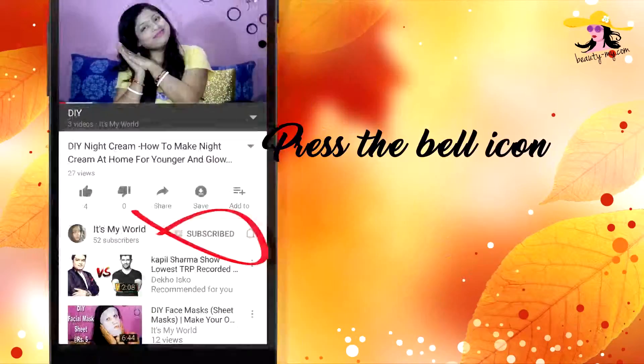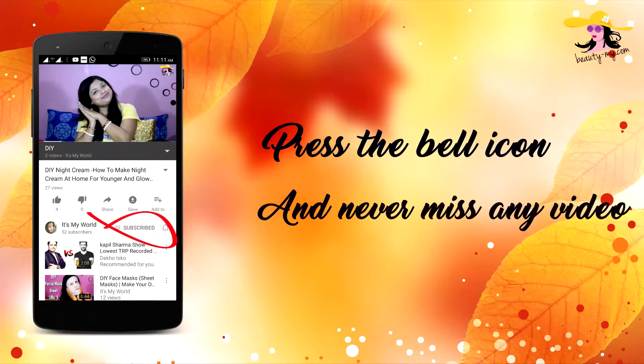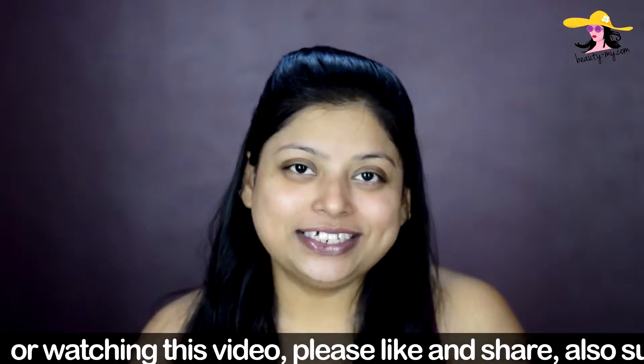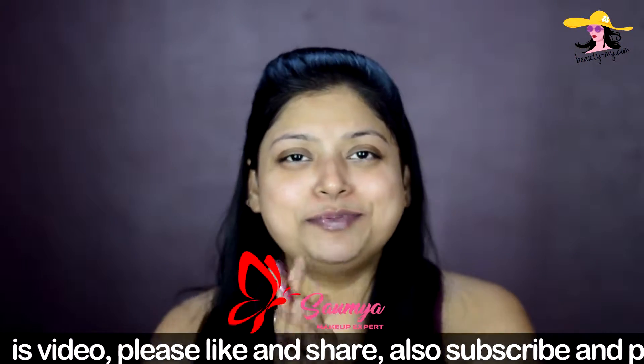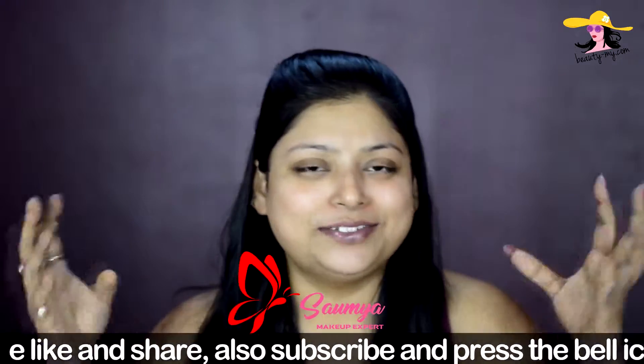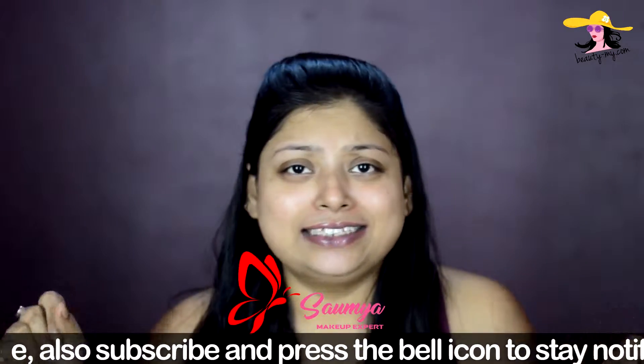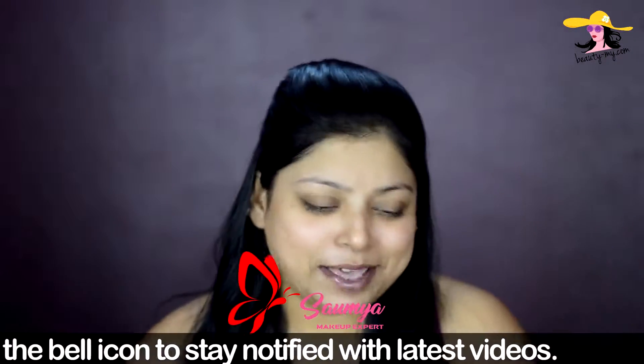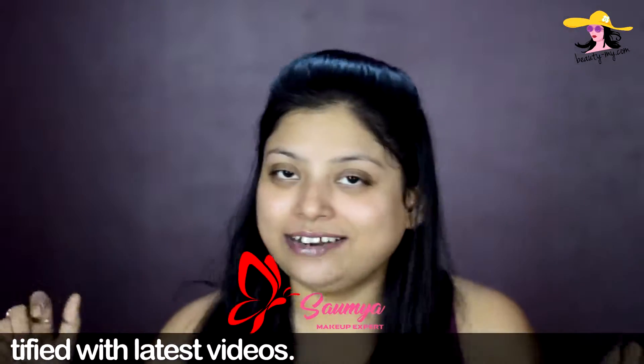Press the bell icon on your YouTube app and never miss any of my videos. Hi guys, welcome back on Indian Makeup. Most of you are loving my homemade things and homemade skincare recipes, so once again I'm back here with one of my homemade skincare recipes. If you want to know what it is, please keep on watching.